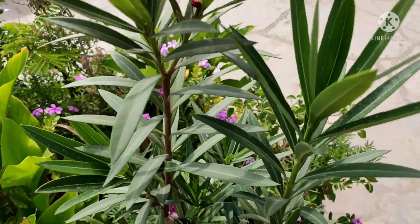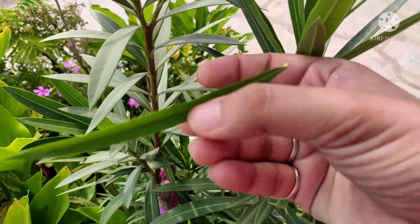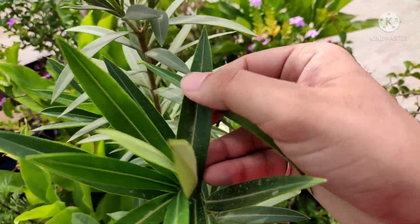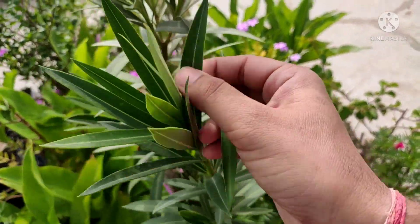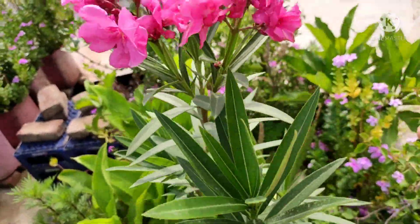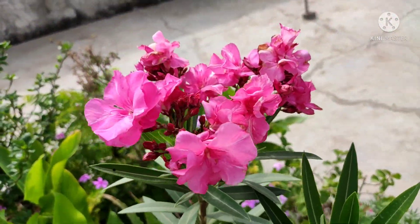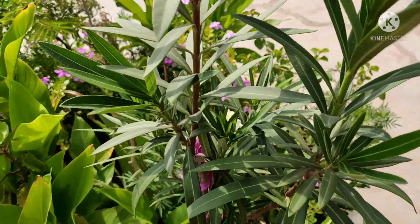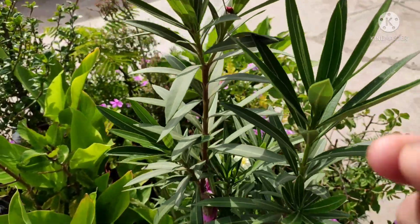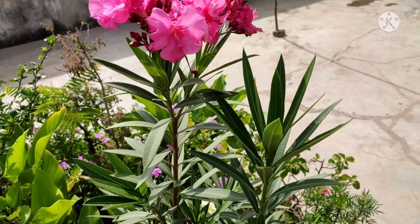If I talk about the leaves, I will compare it and show you. If you want to place it in your garden, it is very beautiful and attractive. It does have poison too, so if you want to place it in your garden, you will need to be careful a little bit, because it is very dangerous. If you have children in your home or dogs, you will keep it out of their reach.